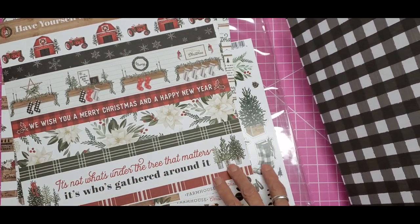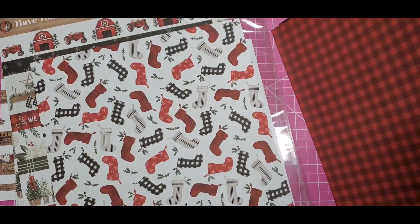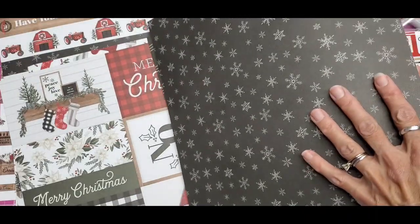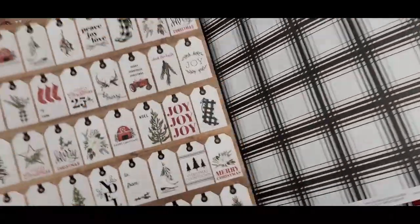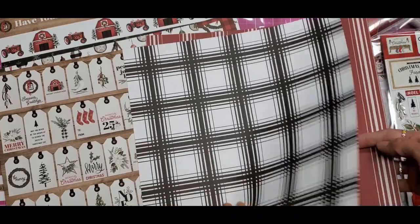'It's not what's under the tree that matters, it's who's gathered around it' — very pretty! When the kit is Carta Bella, that means there's one of each in the 12-inch sizes, and there are some of these that are not in the six-inch pads. Very pretty — you could make a whole lot of tags, or even a little tag book with that.